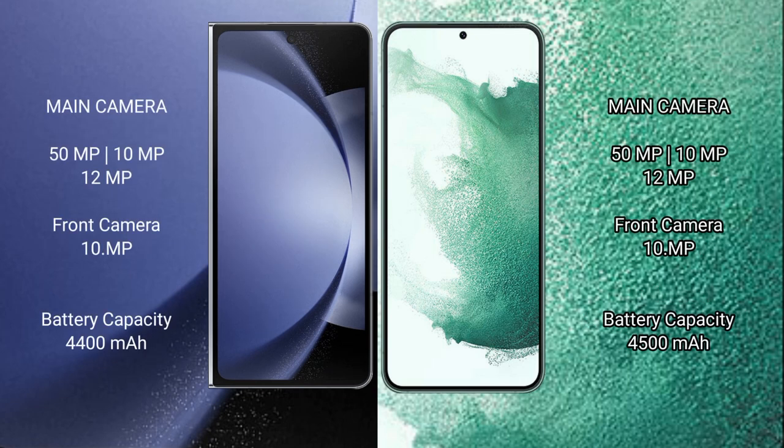Samsung Galaxy Z Fold 6 features a triple rear camera setup: 50MP main camera, 10MP telephoto camera, and 12MP ultrawide camera, plus a 10MP front camera.